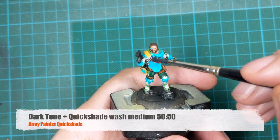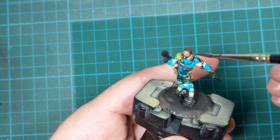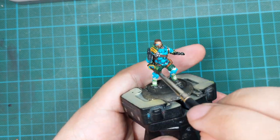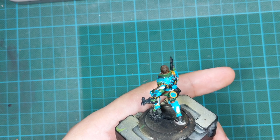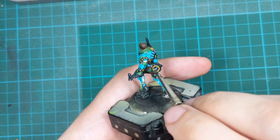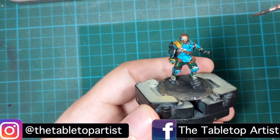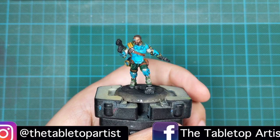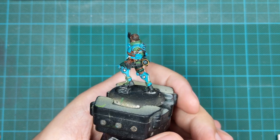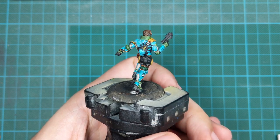Now it's time to wash the model. I'll use Dark Tone mixed with Quick Shade Wash Medium 50/50 so it flows better and doesn't pool on the flat armor panels — this means less cleanup afterward. This step ties all the colors together and creates shadows, giving a good look to the model once the wash dries. Go around the whole model — you don't need to wash the face, but everything else is recommended to be washed thoroughly. After everything is dried, you could actually stop at this stage and your model will look decent.